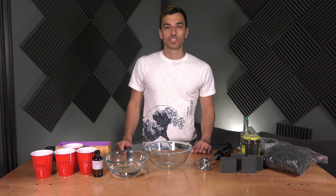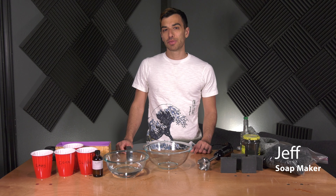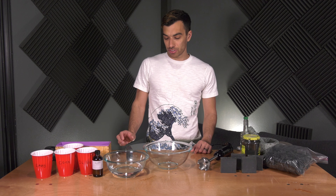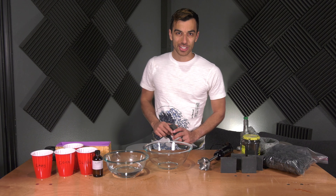Hello there, welcome to the world's most average YouTube channel. I'm your host Jeff, and today we're going to learn how to make cosmetic grade natural bamboo charcoal. Then we're going to use our homemade charcoal to make this stunning black charcoal soap. Let's dive right in and get started.